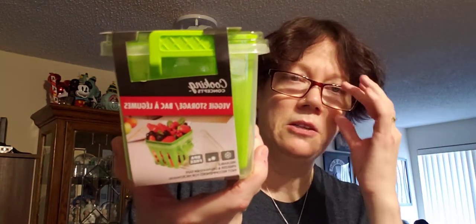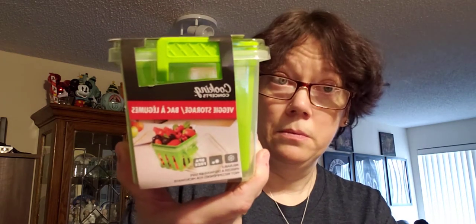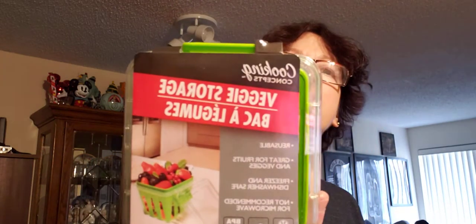Not recommended for microwave — no kidding, I wouldn't put that in the microwave either. I'm very excited to use these. It keeps your strawberries, berries, whatever fruit fresh. By the time I want to go back and get more, they're probably not going to have any. So I got three for now. They're called Veggie Storage by Cooking Concepts — that's the name of the company.